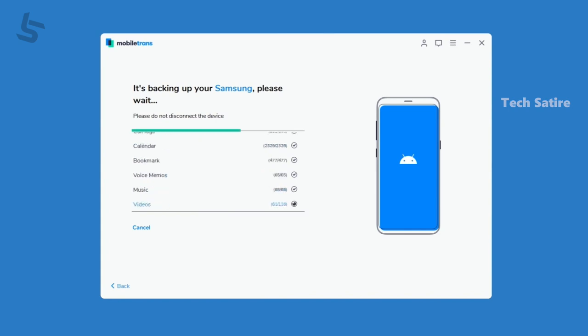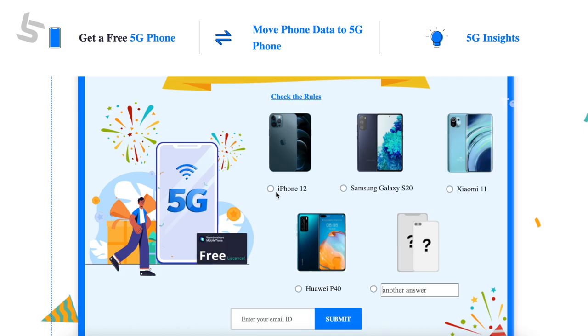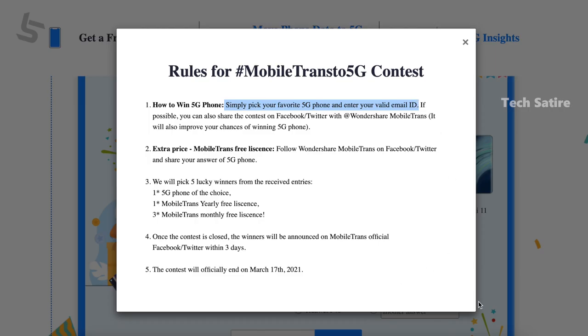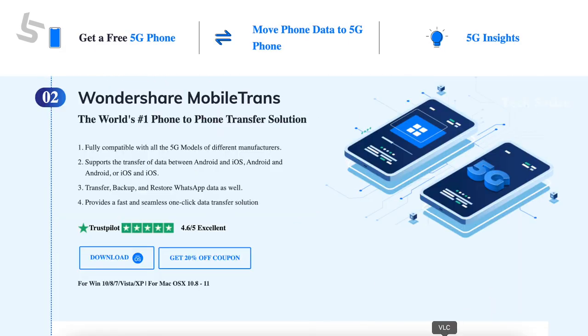If you have MobileTrans, you have a 5G giveaway. If you have an iPhone 12 or Samsung S21, you can download the app. There is a link in the description. You can select the 5G phone and enter the app to participate.